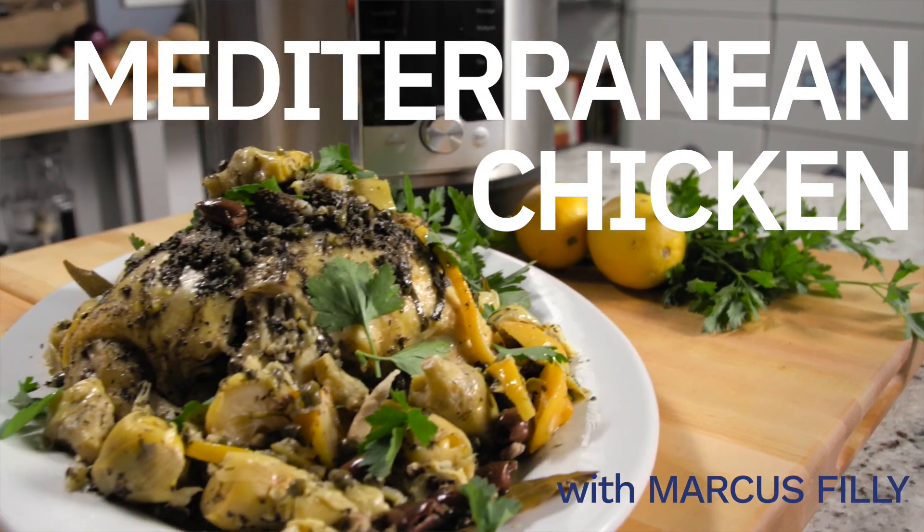Well this one is influenced by your trip to the Cinque Terre. You guys come right back — up next is our Instant Pot Mediterranean Chicken.